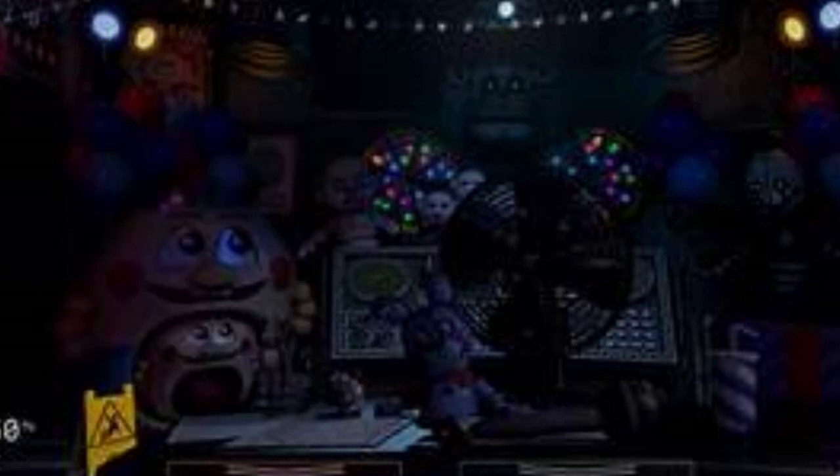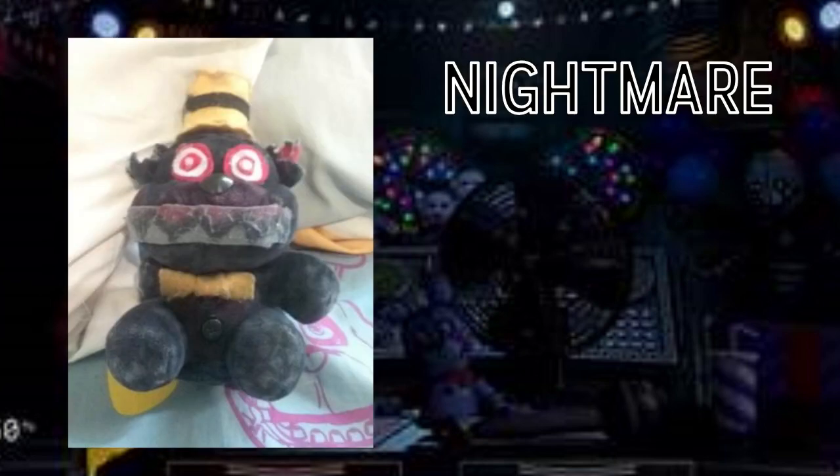Next up we have Nightmare. This one is really cool — I have not seen a Nightmare like this before. They even got the blood in the teeth, the black stripe on the yellow hat, the really big red eyes, the big smile with those sharp gruesome teeth, and the yellow bow tie. It's a great looking plush. The person who sent this told me it was their first custom, and for a first custom this is great — I love it. I can't picture Nightmare's plush looking any different. A long time ago I made my own Nightmare plush but this one completely blows mine out of the water.